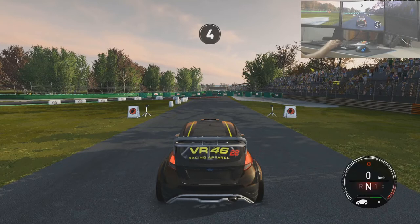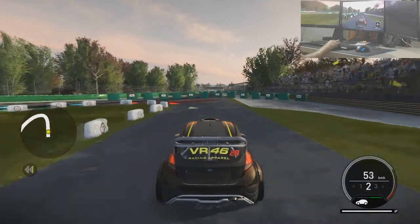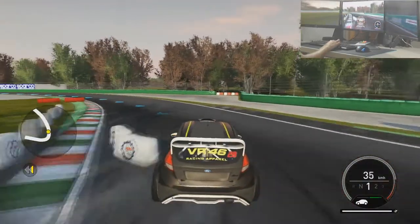5, 4, 3, 2, 1, go! 13 left 2, opens into left flat out.